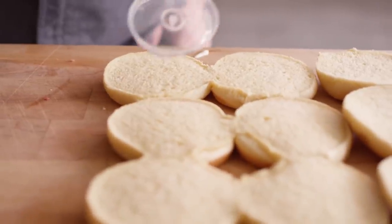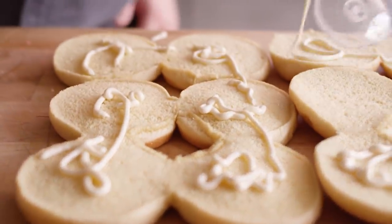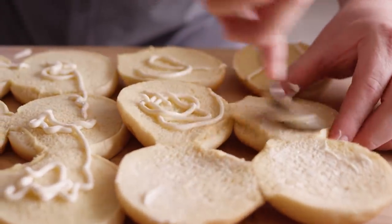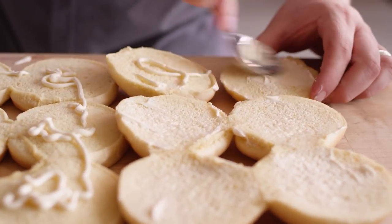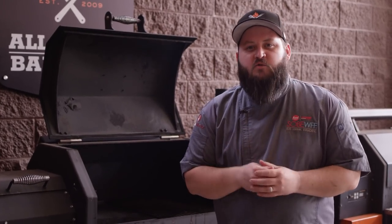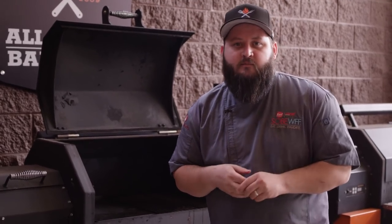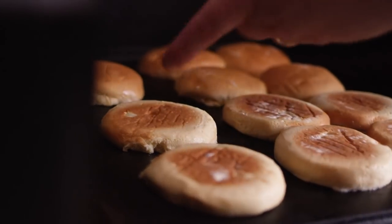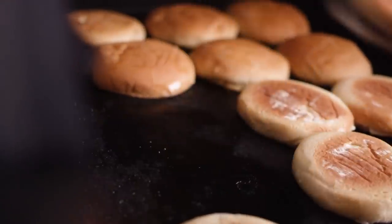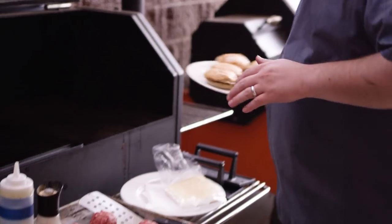Before we grill off our burgers, we're going to toast these buns off. I'm just going to hit them with a little bit of mayonnaise — this works just like butter when you're toasting buns. Just a little bit of fat on the surface, spread that around, and that'll give you a really nice crispy bun. Today we're cooking these burgers and toasting our buns on the Weber griddle inside the Yoder Smokers YS640, running at 450 degrees set up for direct grilling. We've got our potato rolls all toasted off and can set those aside.